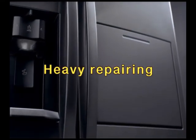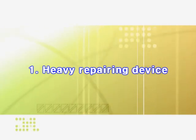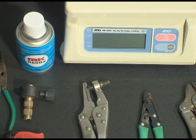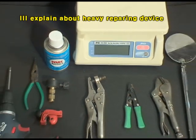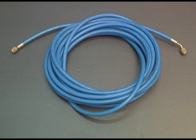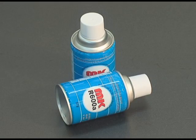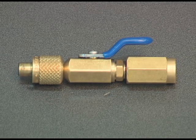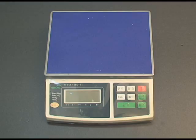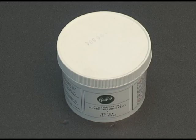I'll explain about the heavy repairing device. Tools include: pinch pliers, suction hose for refrigerant, discharging hose, refrigerant returning bag, R600a refrigerant can, adapter nipple pipe, electric scale, manifold gauge, vacuum pump, and flux.